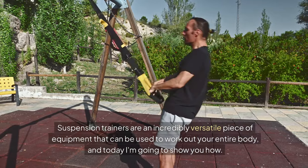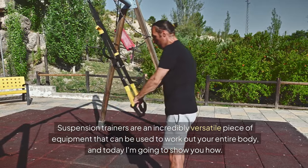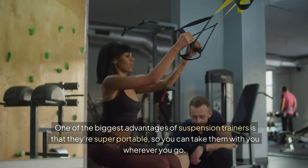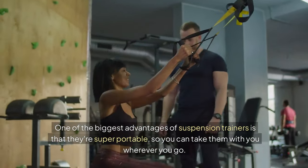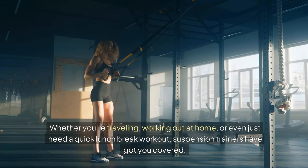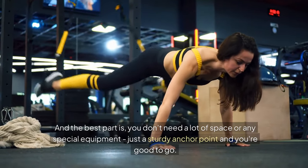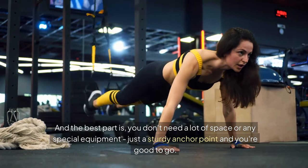Suspension trainers are an incredibly versatile piece of equipment that can be used to work out your entire body, and today I'm going to show you how. One of the biggest advantages of suspension trainers is that they're super portable, so you can take them with you wherever you go — whether you're traveling, working out at home, or even just need a quick lunch break workout. You don't need a lot of space or any special equipment, just a sturdy anchor point and you're good to go.